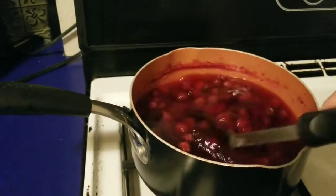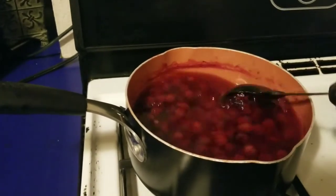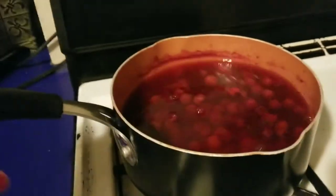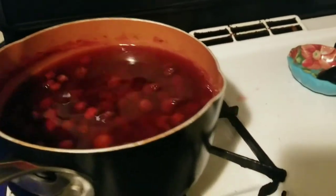It's been cooling for a little bit and as you can see it's gotten a redder color now. I'm gonna go ahead and strain the cranberries from the juice.